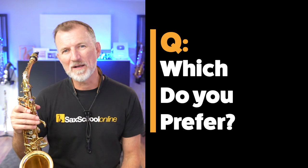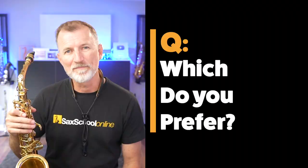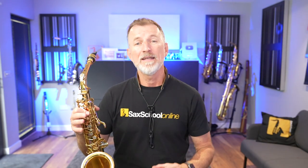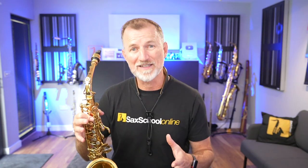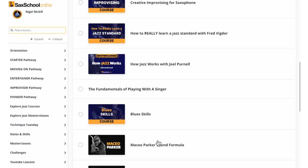So which of those methods do you like best — the chromatic method or the interval method? Let me know in a comment down below. It's been really interesting to see how our members in Sax School have been tackling this transposing challenge. We've seen some great videos inside our membership community of members doing this with all sorts of different melodies. The great thing about being inside Sax School membership is you get challenges like this every month.